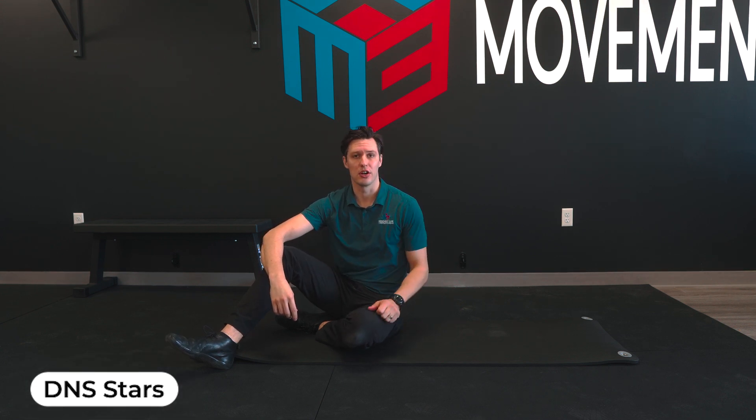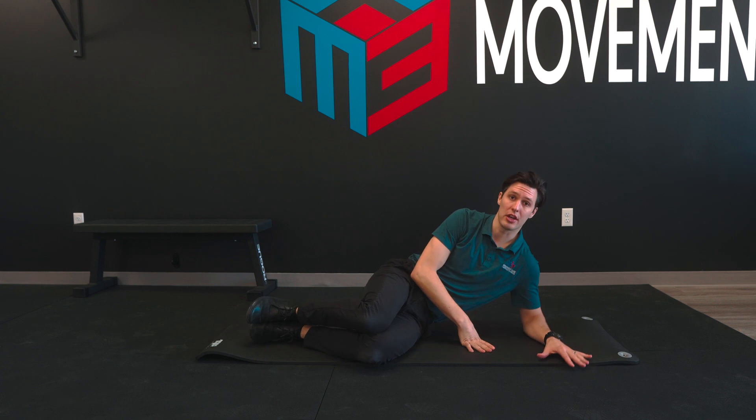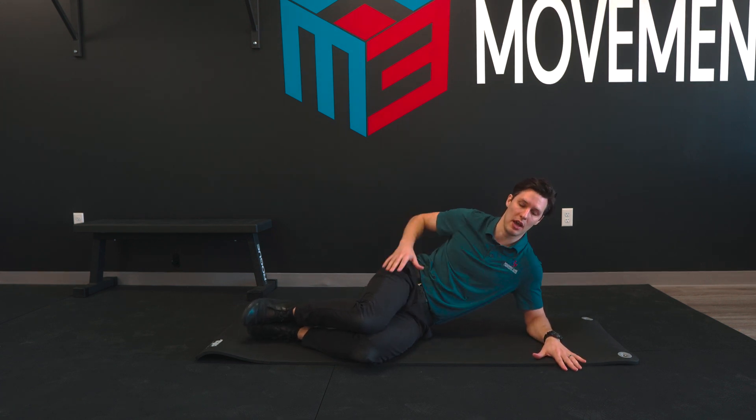All right, for your DNS stars, you're going to start on your side. You have your knees bent to about 90 degrees. You're going to be up on this elbow with the hand down to get good surface area on the floor there.